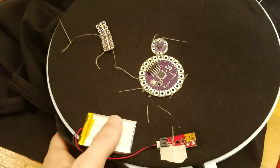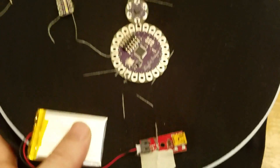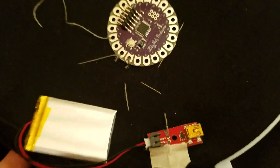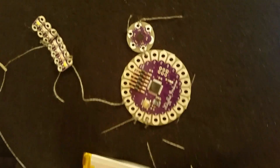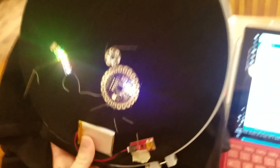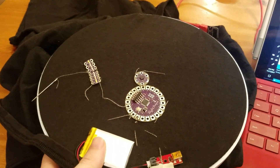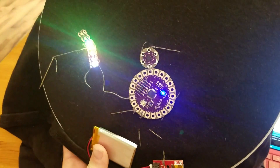I've got the accelerometer stitched in now — connected to the ground of the LED bank, with power from the battery. We've written a simple program that monitors the Y component of the accelerometer in real time. If we lift it above a certain threshold angle, it starts to flash. Tilt it up — that's the trigger to flash. Lower it down and it's off. It's running in real time, all powered by the lithium battery.